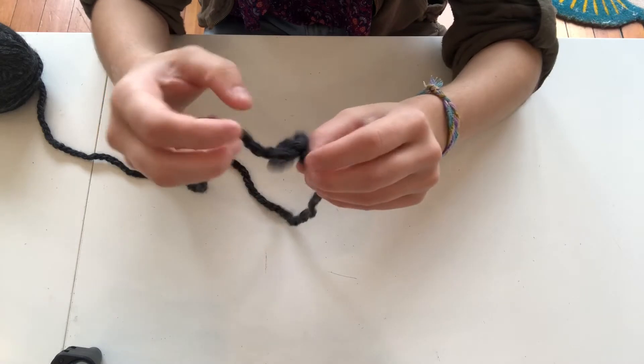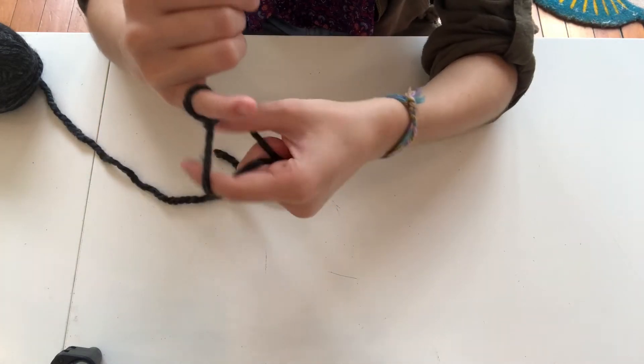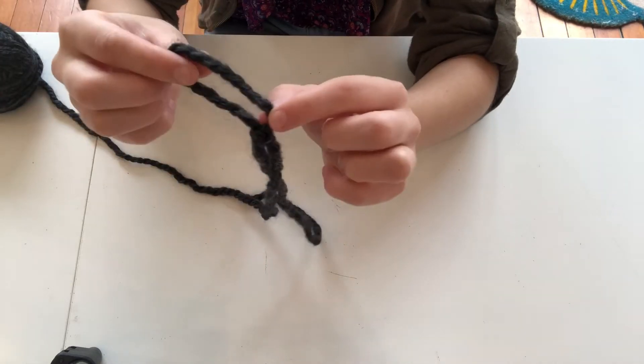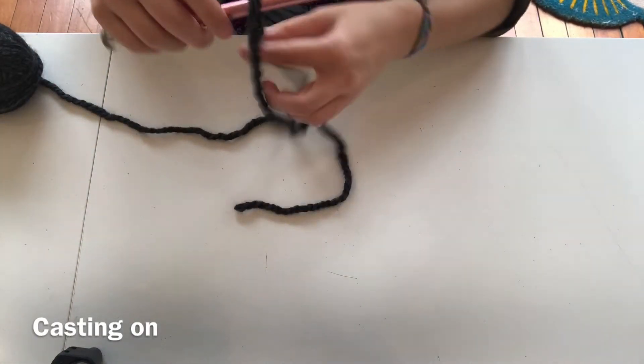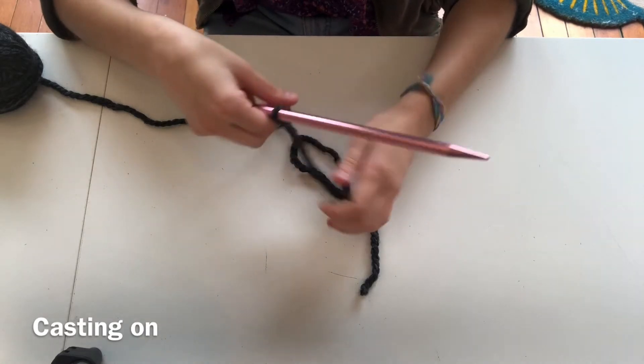The reason we want a slipknot is because it can tighten and loosen easily, so we can easily tighten it around something or pull it apart. The second step of casting on is putting that slipknot onto one of your needles and tightening it.